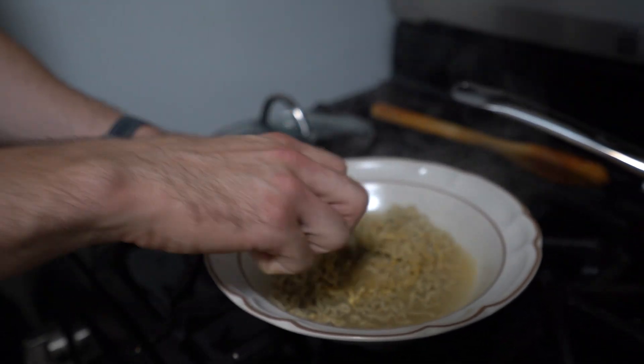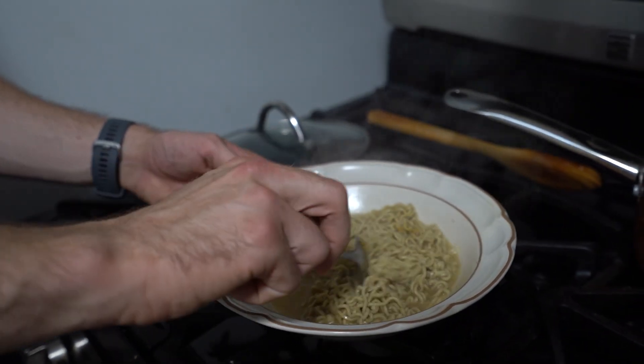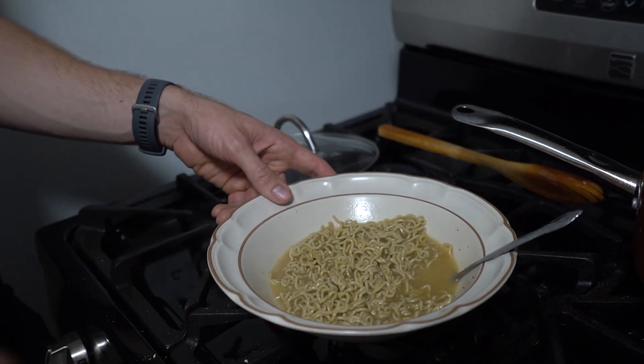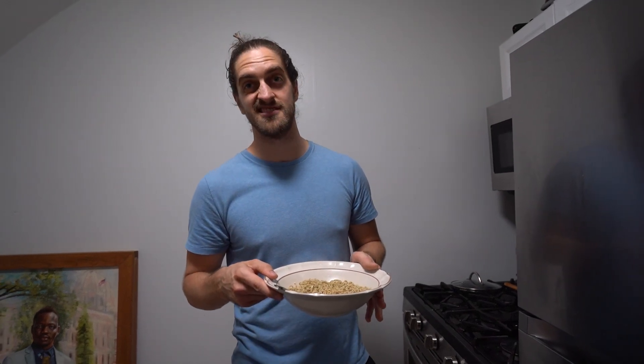We got some tofu — some seasoned tofu — that we're going to put in probably after the taste test, because we want to taste what it actually tastes like on its own first. I think this tastes really good if you add green onions, mushrooms, seasoned tofu, or some cabbage. There are a lot of ways to make it even better, but as it is, it's also really good.